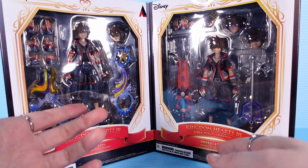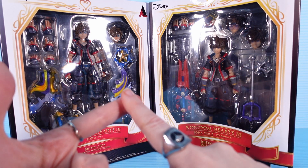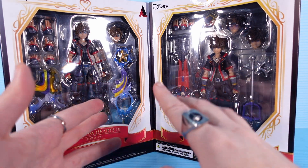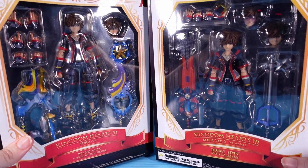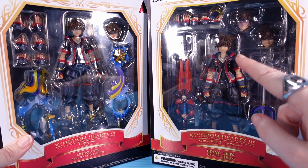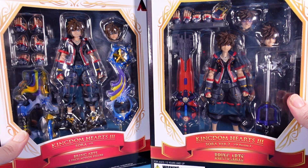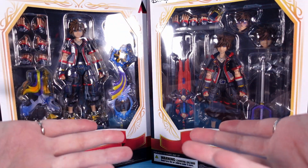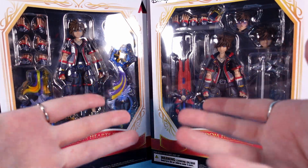I did the same with Riku, and his version 2 figure improved in nearly all aspects, though there were some parts of the version 1 figure I preferred, such as some of the accessories, so we're going to see if it's the same with Sora. Right off the bat, I can tell you that the version 2 Sora's default head looks pretty derpy, if I'm going to be honest, which fits Sora's character, but the derp factor can only go so high.